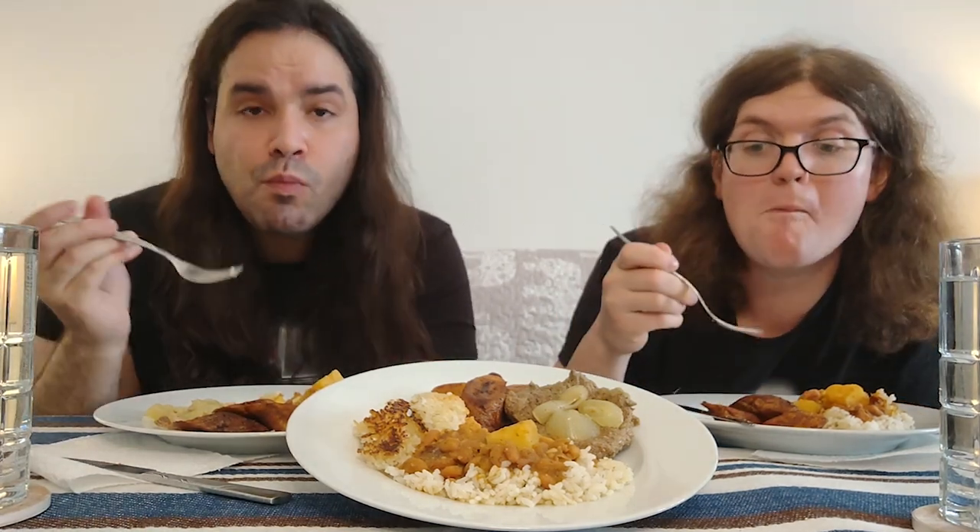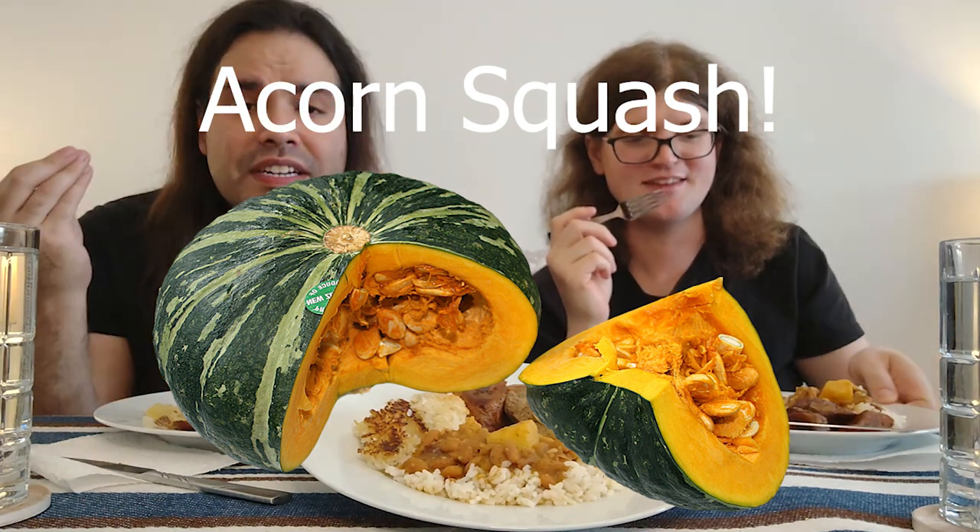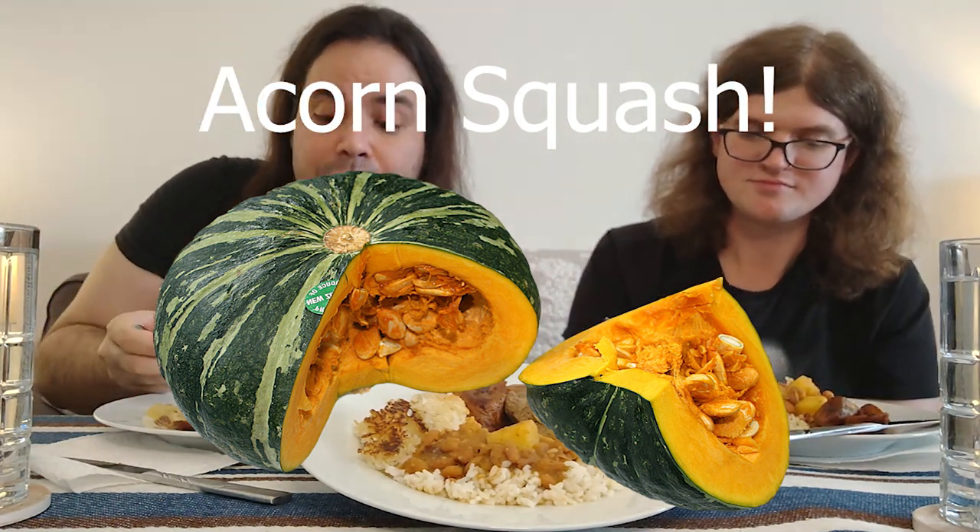I also add potatoes to the beans. Some people add bacon, some people add pieces of ham, some people add whole pieces of cilantro. You can also add calabaza — it's like a pumpkin that's green on the outside but orange on the inside, kind of a big gourd with a little sweetness to it. You can add that to the beans too.